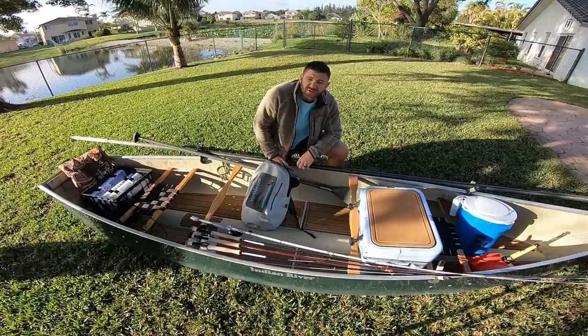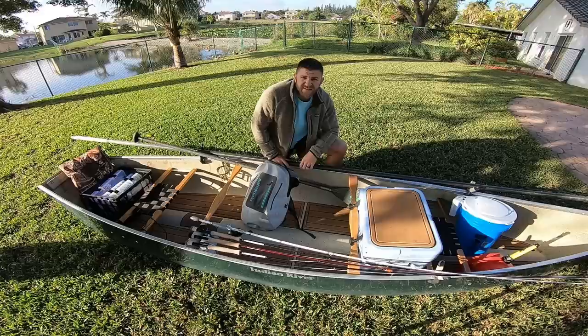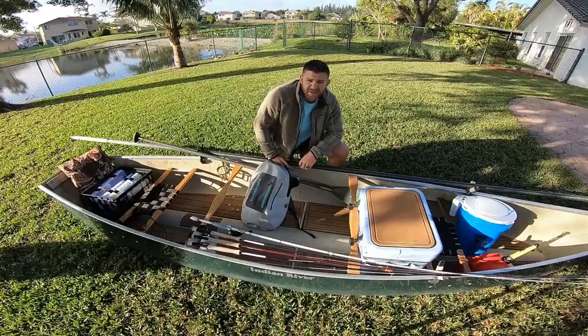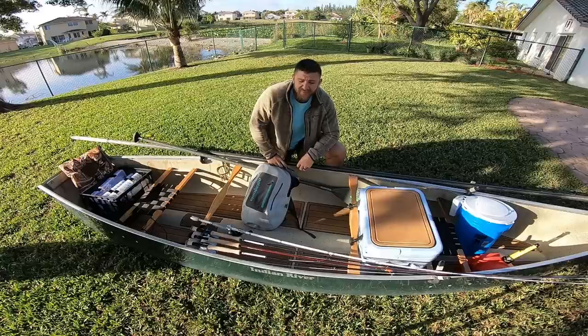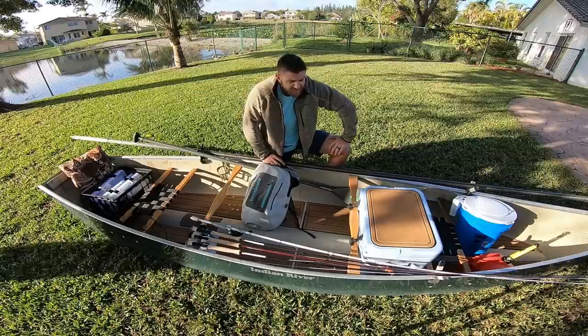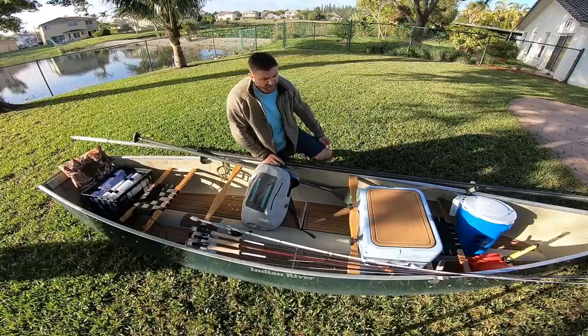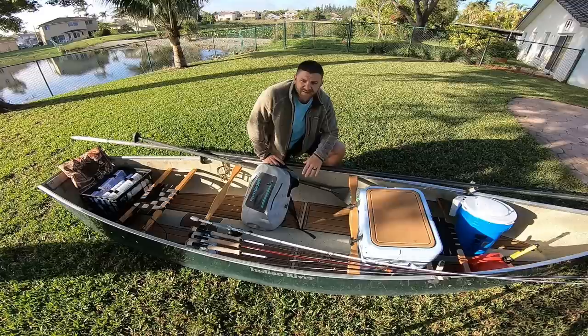I got this canoe used off Craigslist for $300 from a guy in Central Florida. There are a lot of these canoes still out there, you just gotta look for them. OfferUp and Craigslist are good places to look — a lot of people just have these sitting in their garage or backyard. The canoe is great because it gives you the versatility of a kayak: you can just throw it in your truck and take it anywhere.